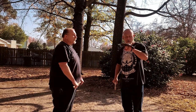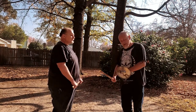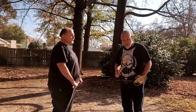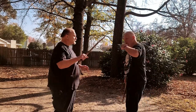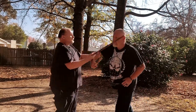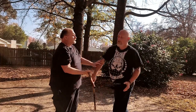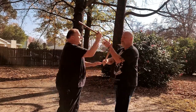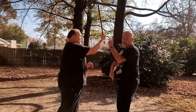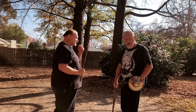What we're going to do is start off by taking our buckler and integrating it in the Hubud. Instead of using our live hand the way we normally do in Hubud — we all know this drill, we've done it a billion times in a billion places, we love Hubud — we're going to take the buckler and use it instead of our live hand.